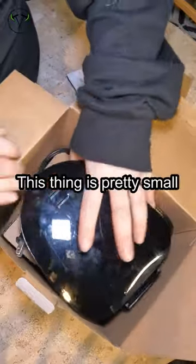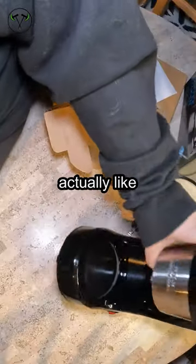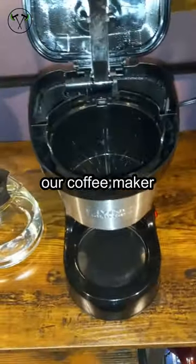This five-cup coffee maker is pretty small. It smells like they made coffee in it — we'll have to plug it in and see if it works. But this wouldn't be terrible for, say, Holdy and I having hot cocoa.